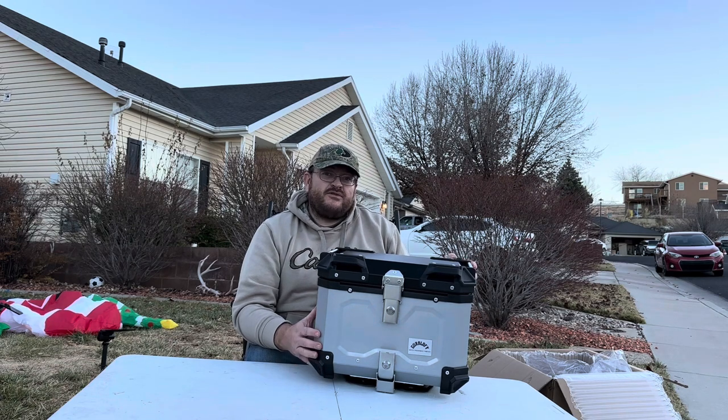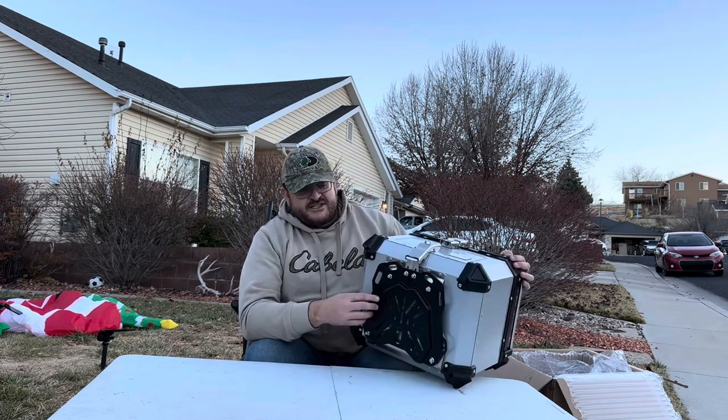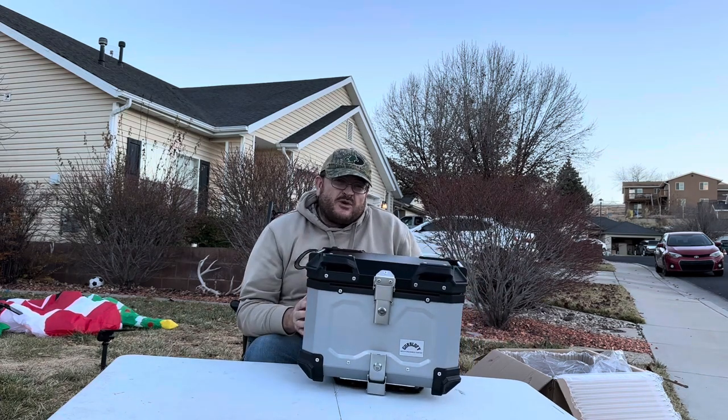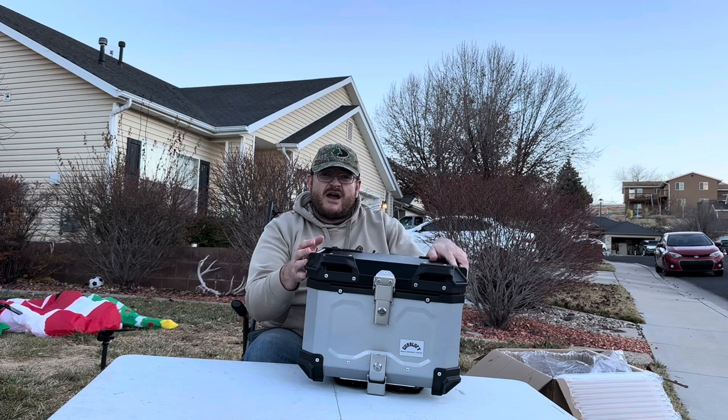It is waterproof and dustproof. It has a silicone seal to protect all of your property. It has a universal base bracket making it easy to install. It also has a 45 liter capacity making it easy to store all of your essentials such as your helmet, riding gloves, personal items, or other items you need to travel with.